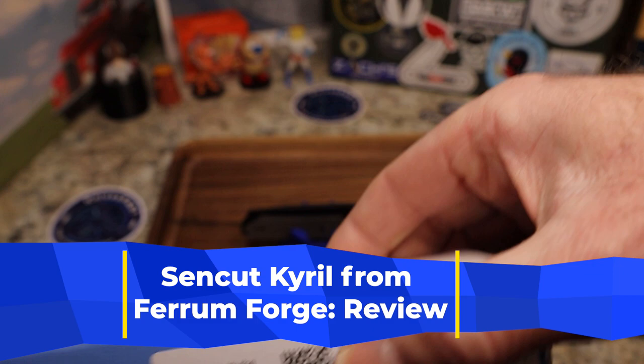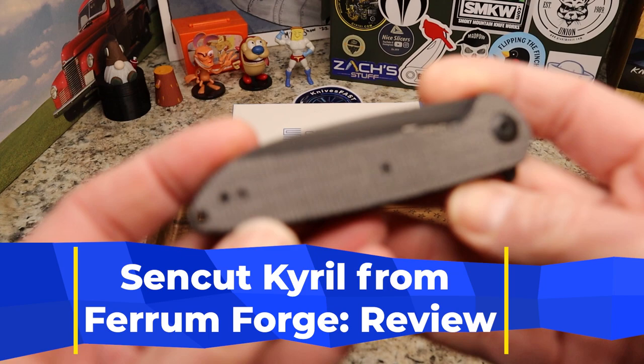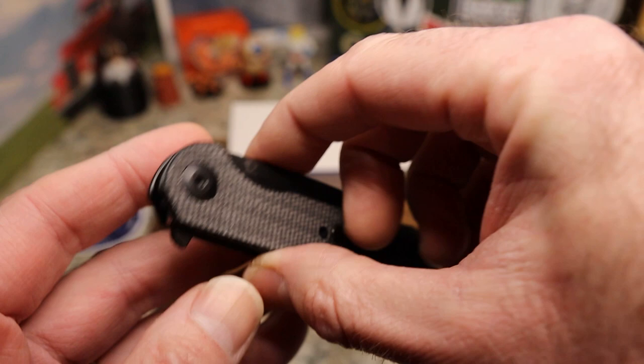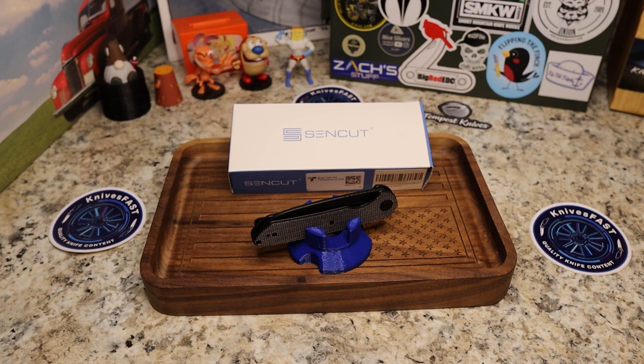This is the black micarta version — very, very gorgeous little knife. I picked it up on Amazon, so that's where I'll give you the stats from. This black micarta version is $43.35, there's a black G10 version for $42, a natural G10 version for $42, and they are all 9CR18MoV on the steel.